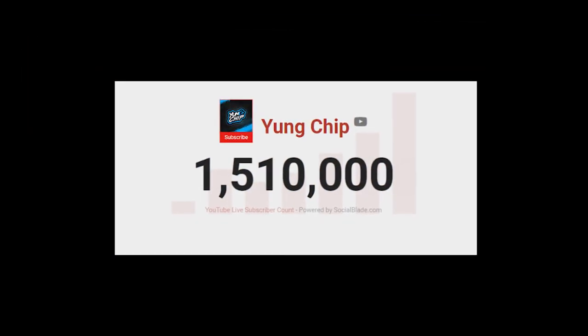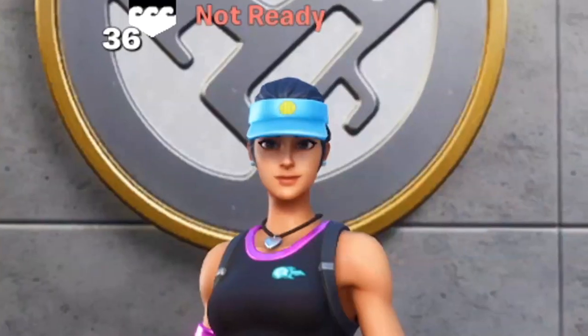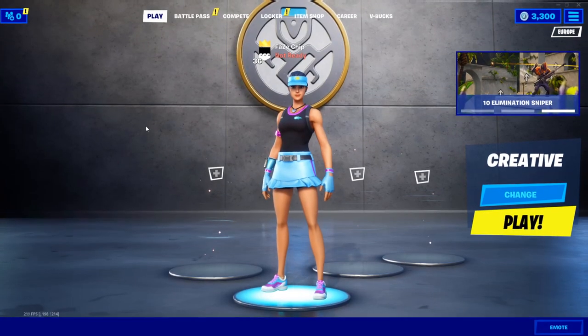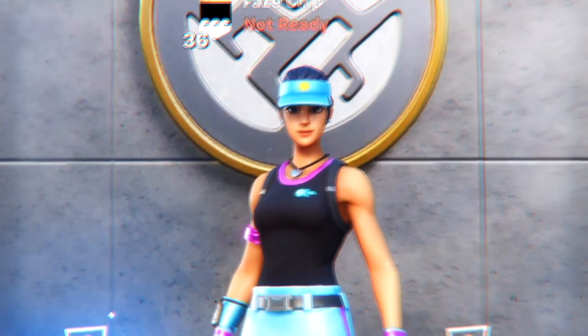Guys, we are just 500,000 subscribers away from 2 million. All I ask is that you like the video, subscribe, and turn on the notification bell. Boys, girls, Noltee gang, welcome back. Controller week is still going strong, and maybe I'll even extend it. Depends how much support these videos get, so make sure you leave a like and a comment.